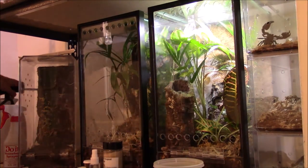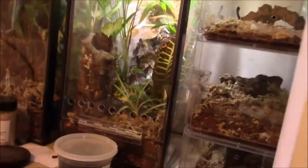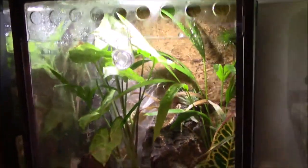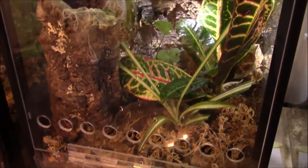I'm going to mist the enclosure pretty good. My camera died briefly, so it missed me misting the enclosure. I sprayed the walls down pretty well and made it nice and wet in there — adds a bunch of humidity. So they're ready to go and do their thing. He's in his little cork bark tube and she's behind hers in her web sack. I'm going to be keeping a close eye on this enclosure and project.